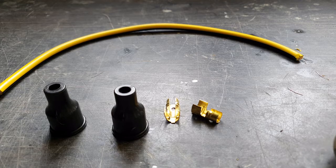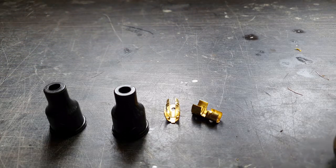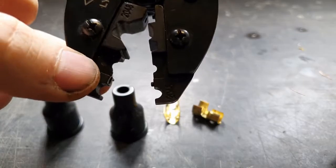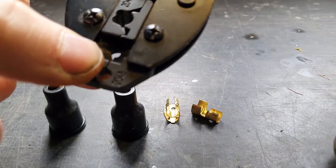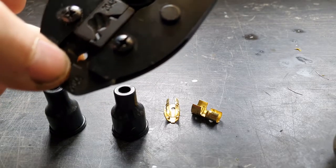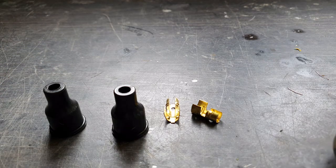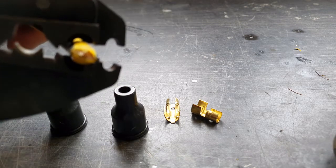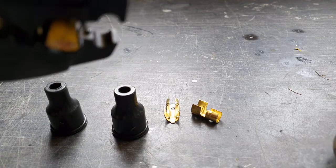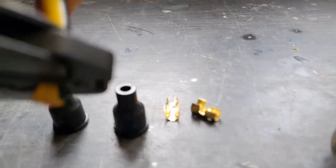I'm going to start with the king lead — this is the cable that goes from the coil to the distributor. First off I've got to strip it, so I'll try and get a better shot of it. This piece here will just pinch the outer and cut it, and then we can remove it. I want it sticking out just a small amount.